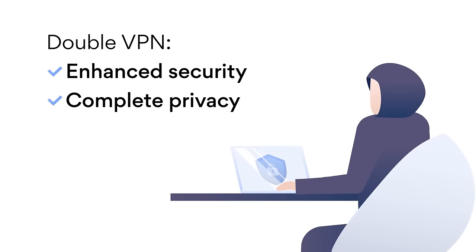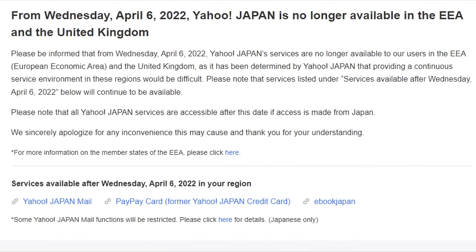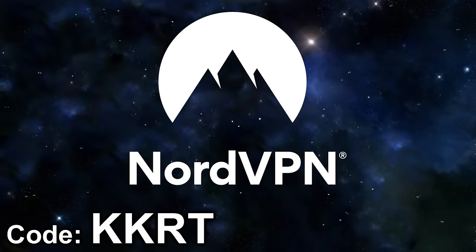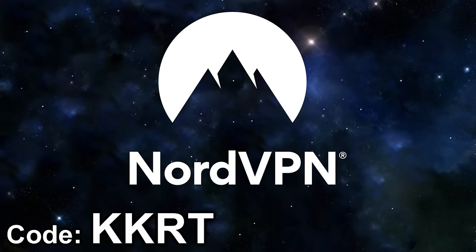Brought to you by the best VPN around, NordVPN. Whether you need to dodge some of those pesky region locks or you just want some more security online, Nord is there to supercharge your internet experience. I couldn't live without it anymore, and if you too want to join the Nord side, by using the link down below or the code KKRT, you'll not just get a sweet discount but you'll also be supporting the channel.